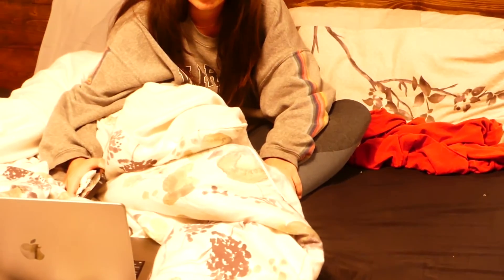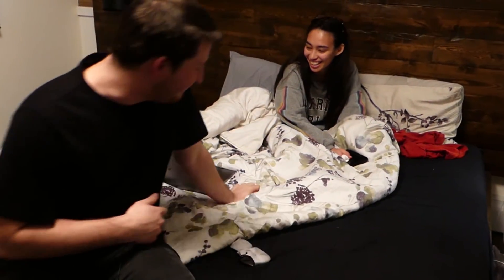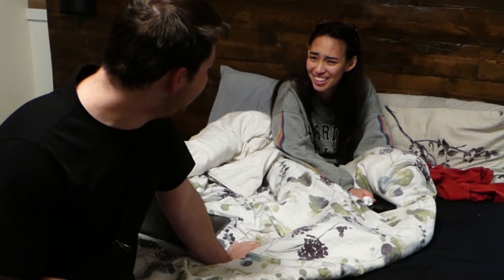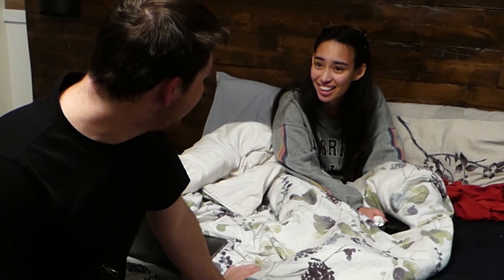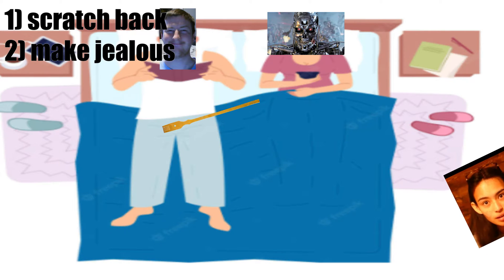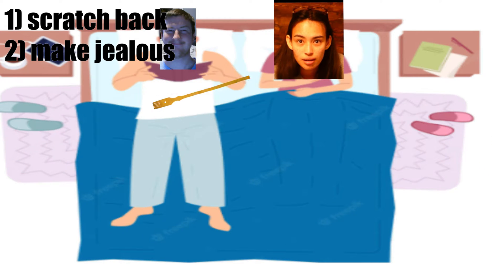I was always told when you grow up and you get a girlfriend you get a lot of cool benefits. The one I was the most excited for, however — can I have a back scratchy? — is the one I didn't get!